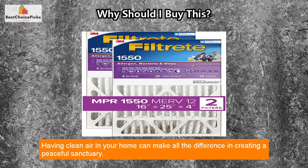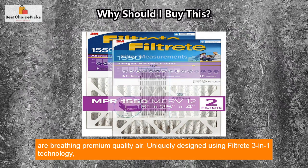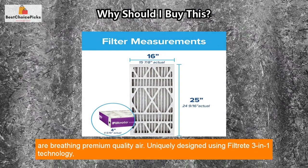Having clean air in your home can make all the difference in creating a peaceful sanctuary. Filtrete Allergen, Bacteria & Virus air filters help ensure you and your family are breathing premium quality air, uniquely designed.